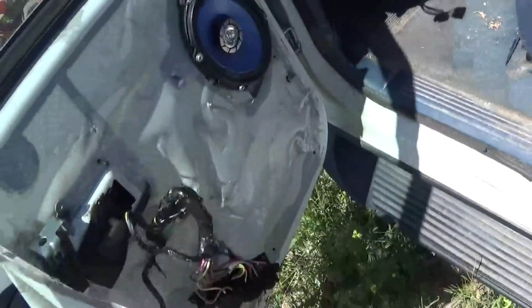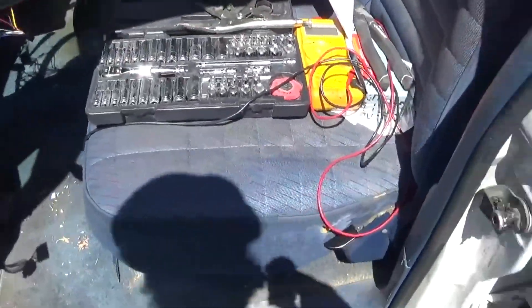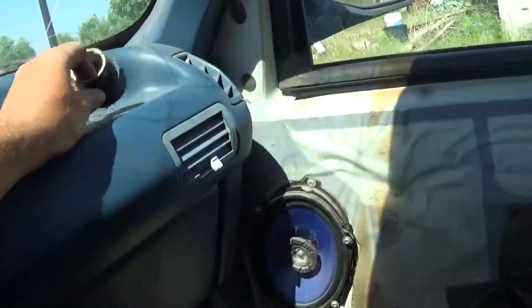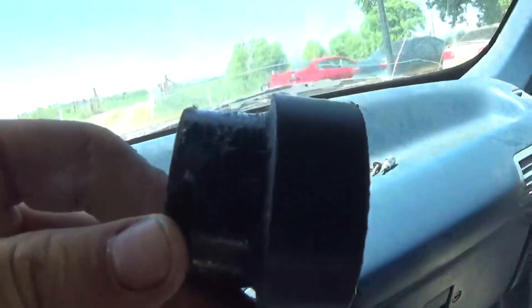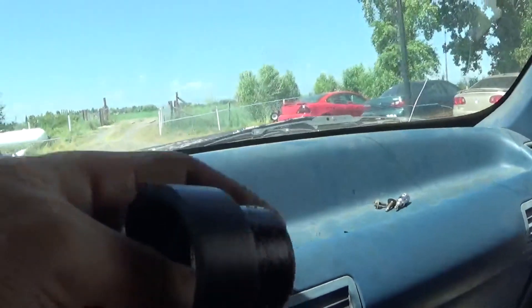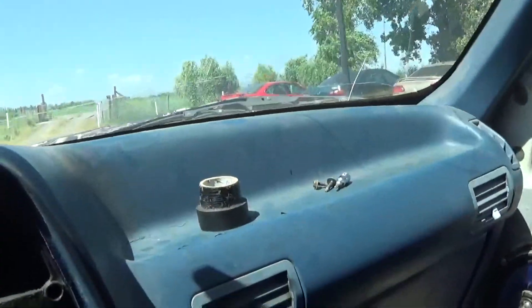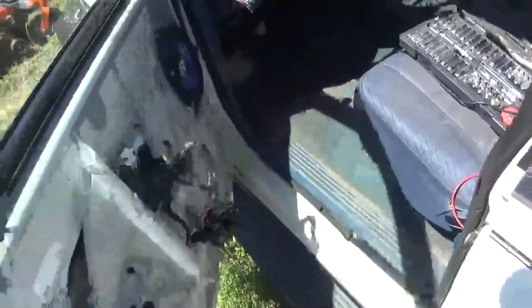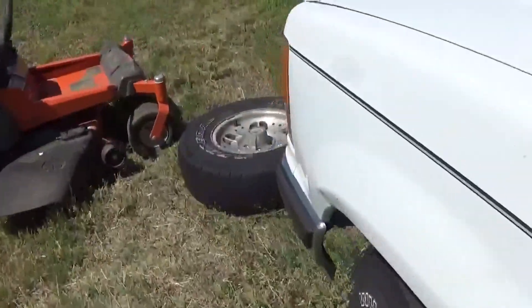If I get it all together, it'll probably work again. But also — oh my god, it got that hot in here? That's awesome. So yeah, this tape is basically ruined now. That pushed the center metal piece — and the cardboard too.